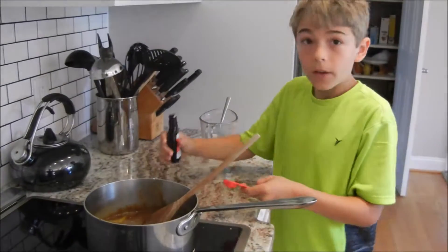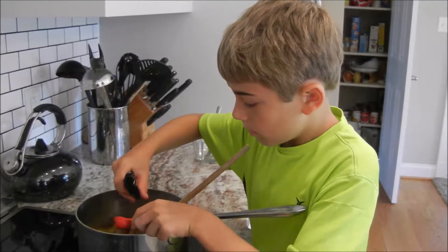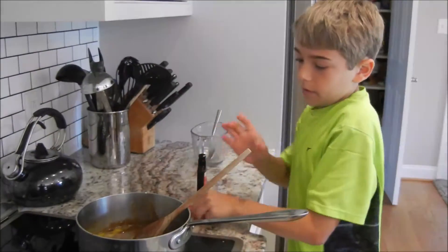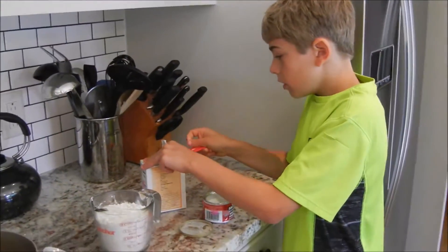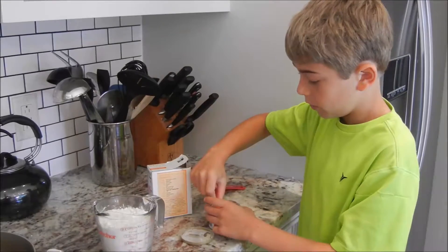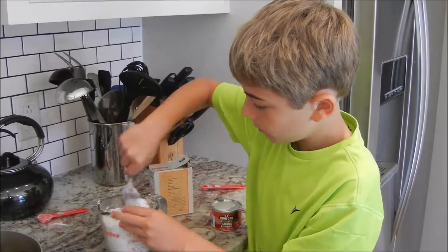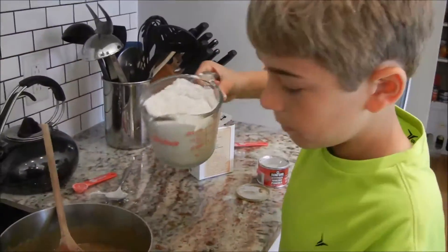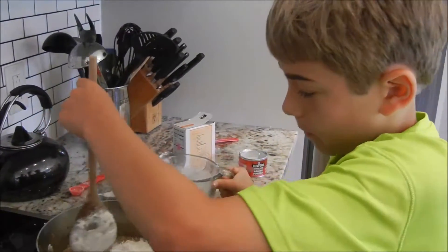Now you gotta add your two teaspoons of vanilla extract and mix that together. Then add your baking soda and baking powder into your flour, and mix it up a little bit. Then add the flour mixture into the wet ingredients.